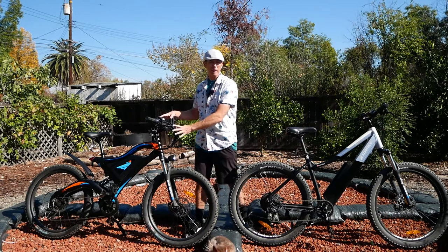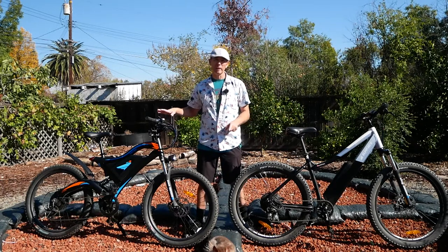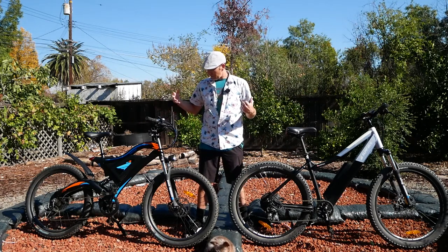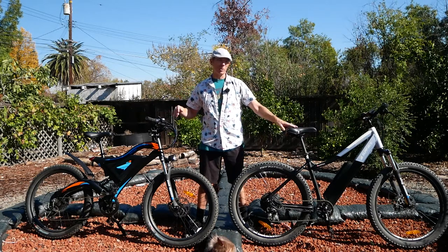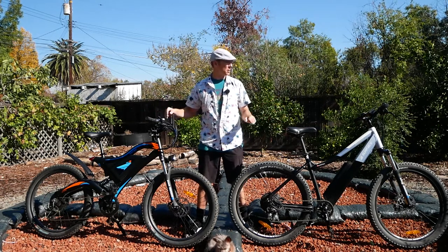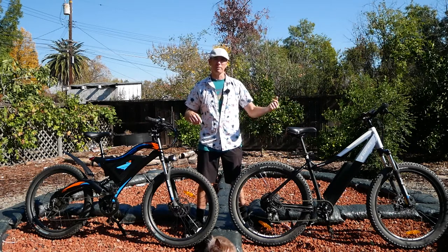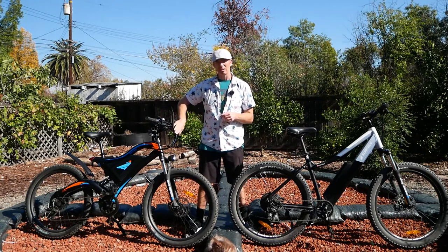First, a few things you actually get on the cheaper bike that you don't get on the bike that's $1,000 more. The Eoster has both front and rear integrated lights, while the Surface has just a front integrated light — though it's not on this particular demo model. The seat is more comfortable on the Eoster; I already changed the stock seat on the Surface. Wire management is also a bit better on the Eoster, which has nice cable routing, versus the Surface using some Velcro straps.